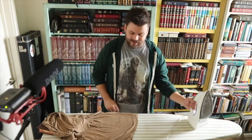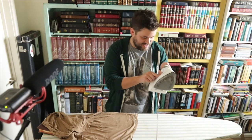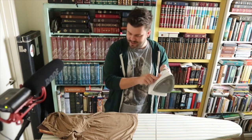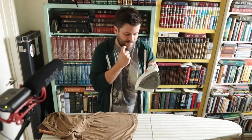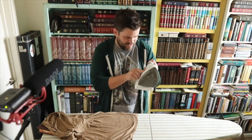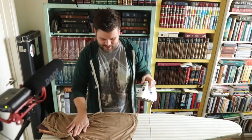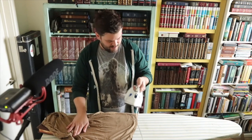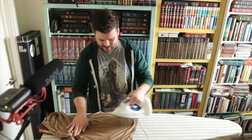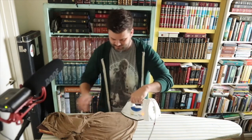I don't want any steam or anything getting in and ruining my pages, and I don't want to ruin the ribbon either. Lay the cloth over there and put the iron on a real low setting. Even though I do hit the steam button a couple times just to get it going, a low setting like silk or wool will be alright. There's a polyester setting on mine. Fortify that area and get the steam going.